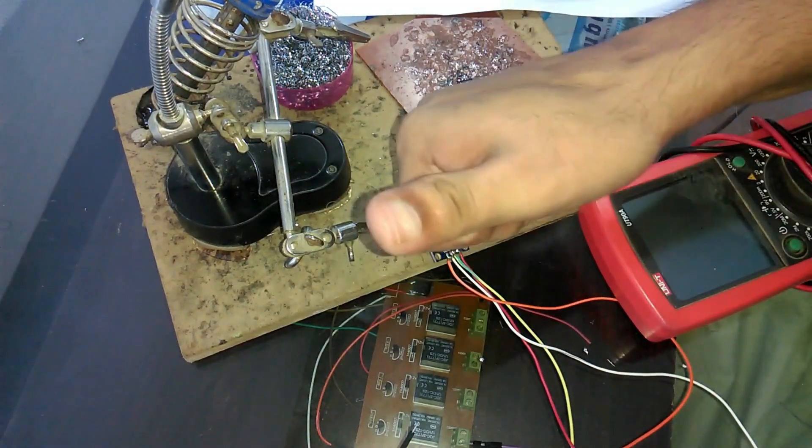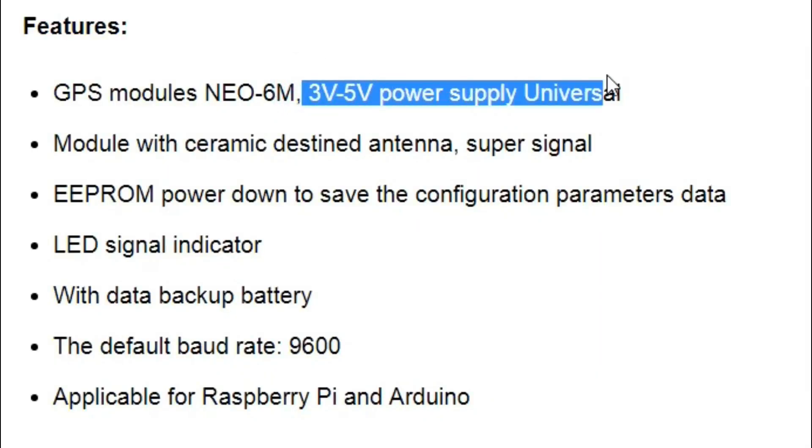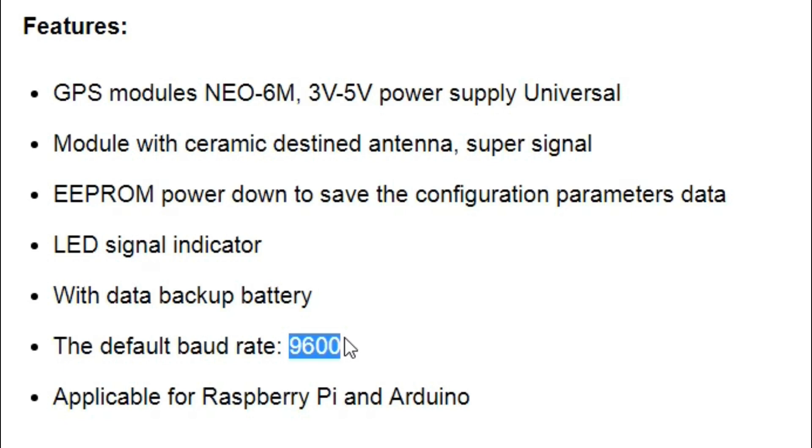Now we can interface this GPS module with Arduino. This GPS module can be powered up using three to five volts. I will be using five volts and its default baud rate is 9600, which we will be using in the programming.